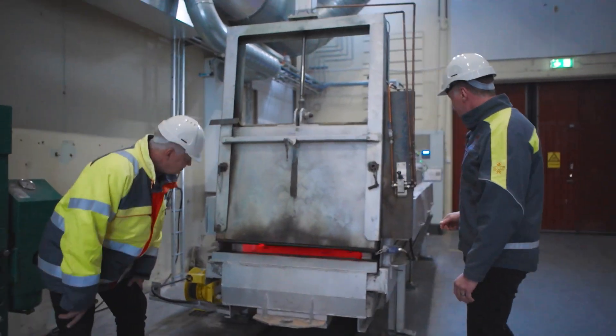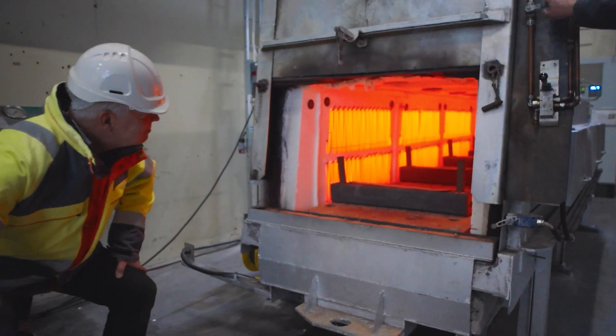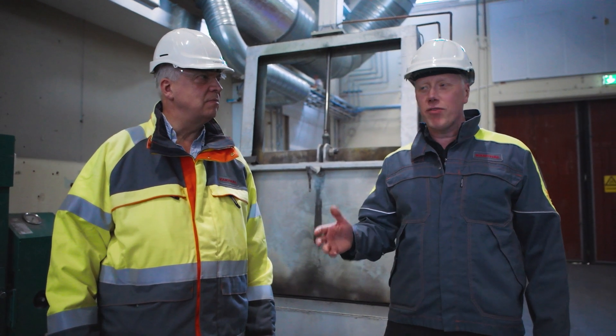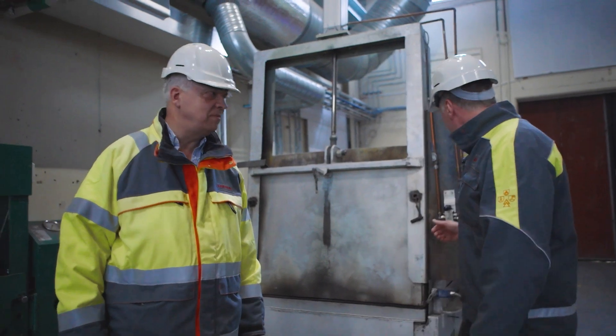Welcome everybody, we're here in the factory. I've got my colleague Torbjorn — good to see you again, Torbjorn. We're going to be looking at heating elements in this furnace. We're going to see if there's any damage. It's on, it's going to be hot. Shall we crack it open? Yeah, come on, let's crack it open. That is hot — that is pretty hot, Torbjorn.